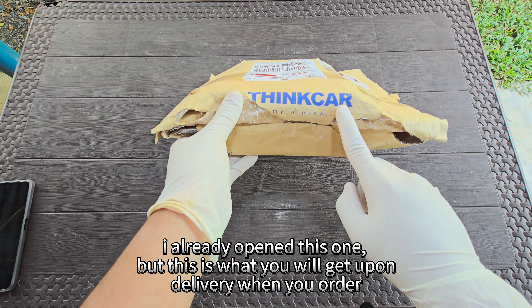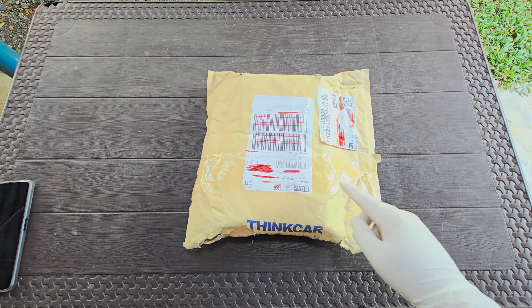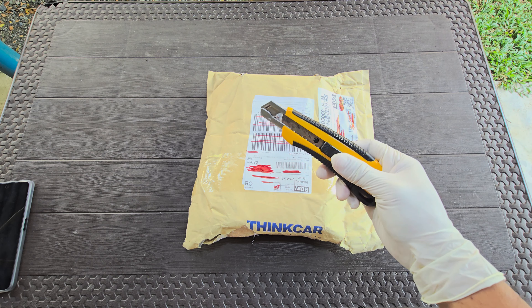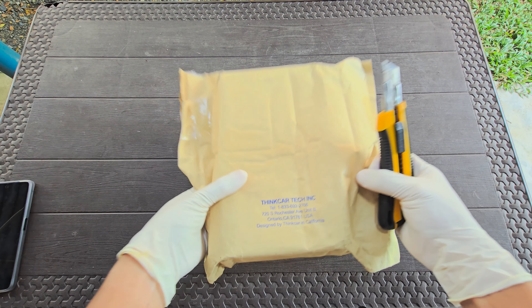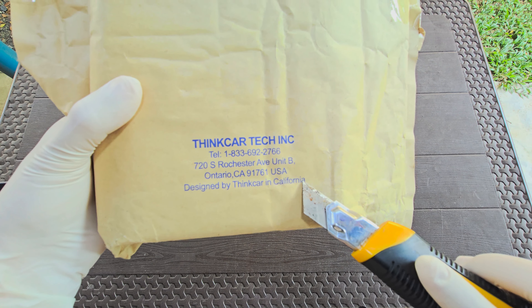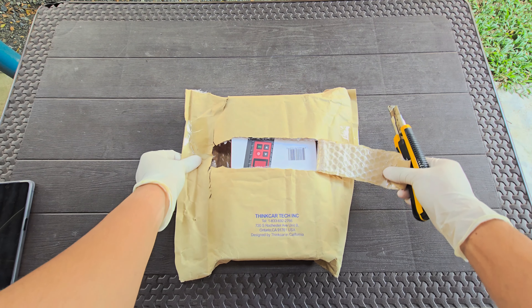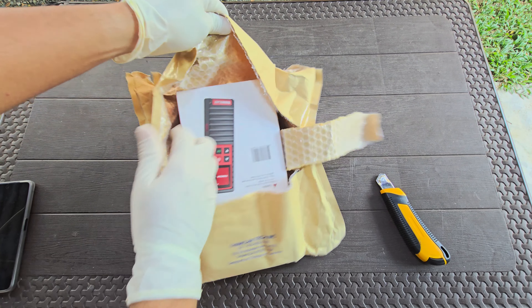First, we will unbox this one. I already opened this one, but this is what you will get upon delivery when you order. Let's open this now — careful with the knife. First, we will unbox this one, let's go.